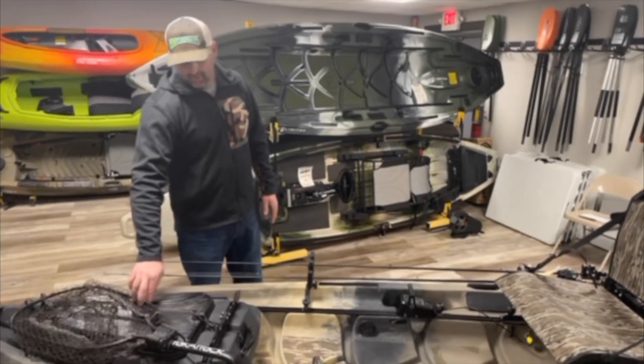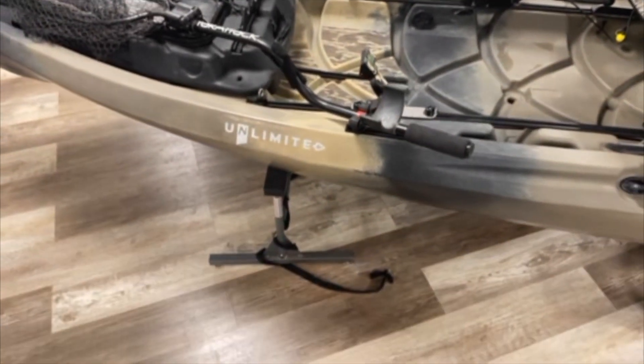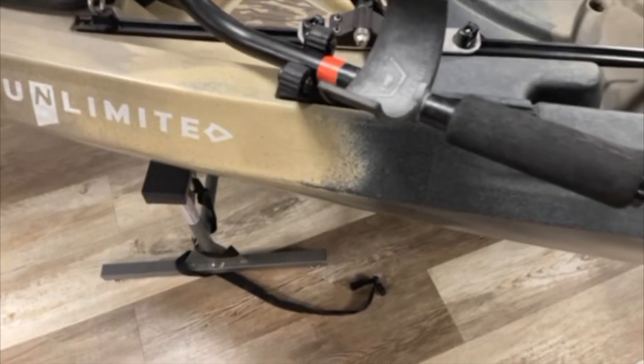I like to use the Yakatek leverage net. It's easy to grab with the paddle holder — it clicks right in there. Get the fish, put it right back in. You don't have to worry about it flopping around the boat or falling out the side.